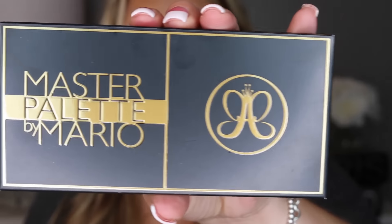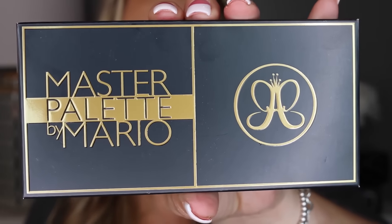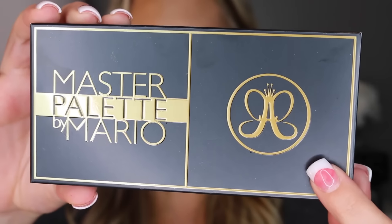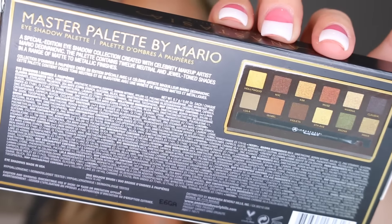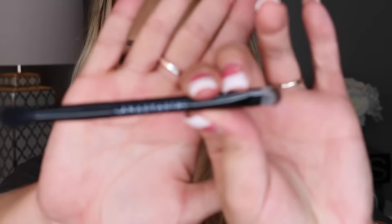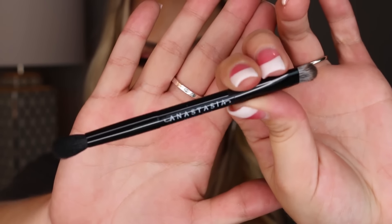So real quick, this is what the palette looks like. It says Master Palette by Mario, and then it has the Anastasia label, and on the back it has the ingredients, shades, and all that good stuff. When you open it up you do get a little mirror, and you also get a little brush. It is a double-ended brush and it has Anastasia on it.